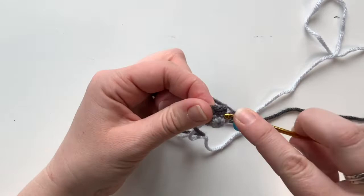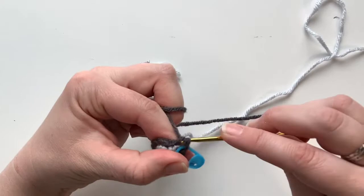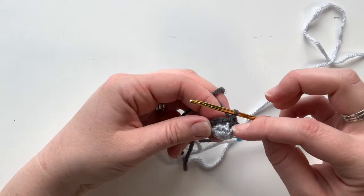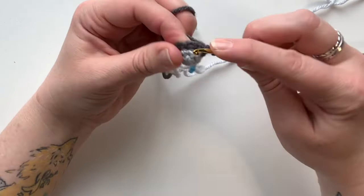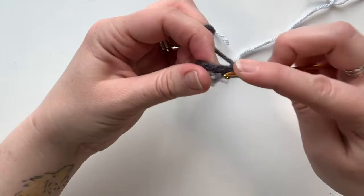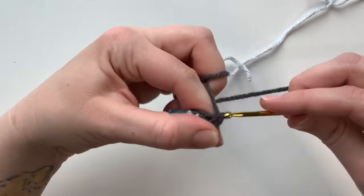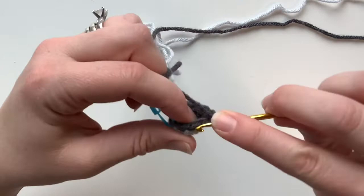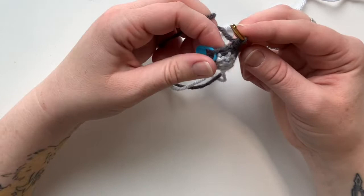For round four, we already did a slip stitch, so we just continue normally. Start with two single crochets. The slip stitch didn't build it up high — it allows the circle to connect without a break. After two single crochets, do an increase (two single crochets in the next stitch), then three more single crochets, then another increase (two single crochets in the next stitch).